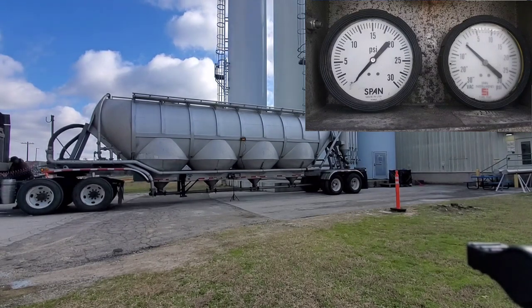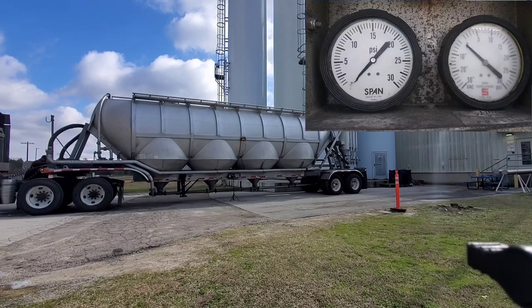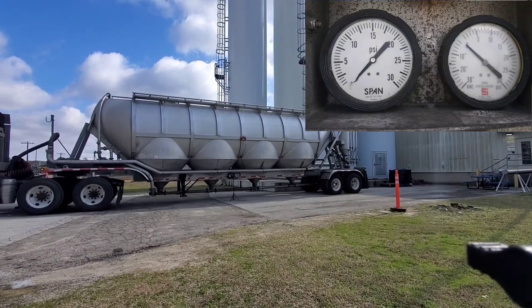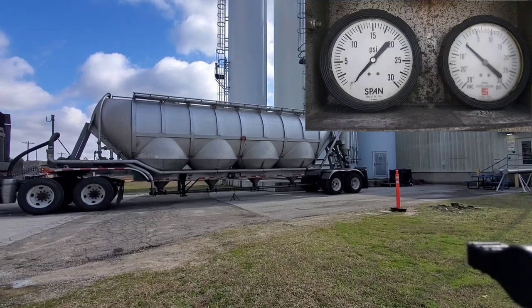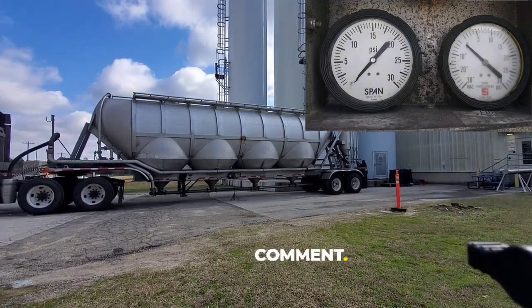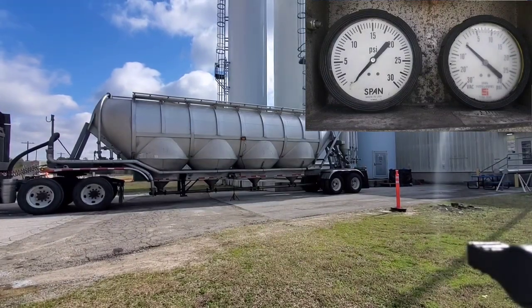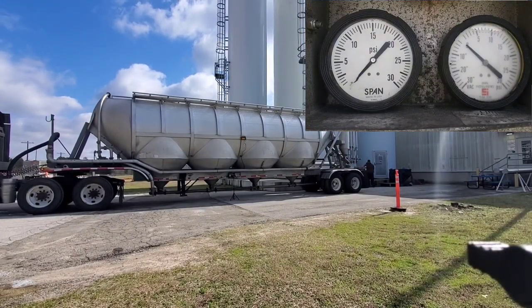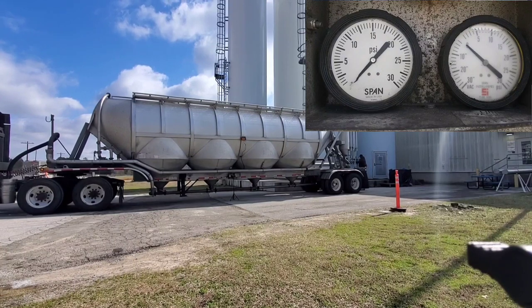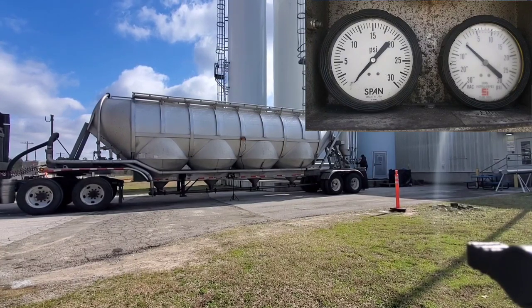The first thing we're going to do after backing up to the silo is hook up our hot hose to the blower. Then you're going to take the cap off the assigned silo that you're given and hook your hose up to the slot.